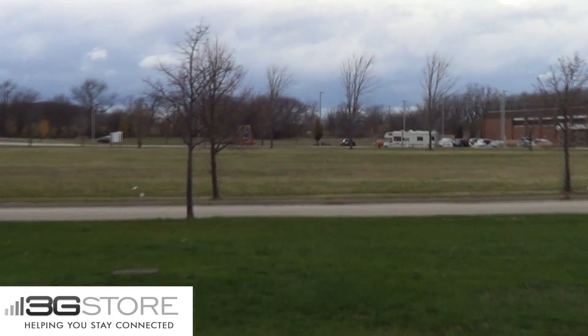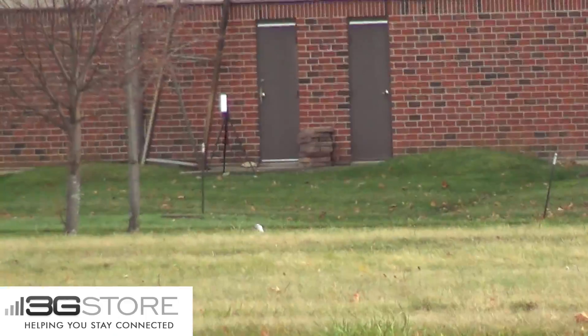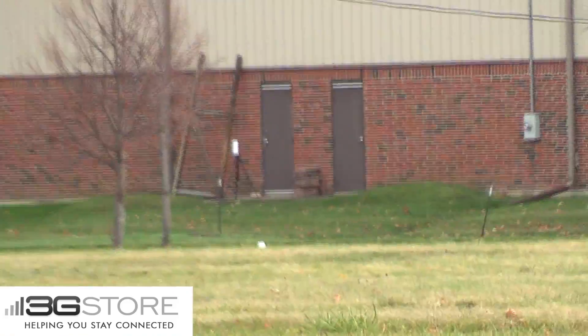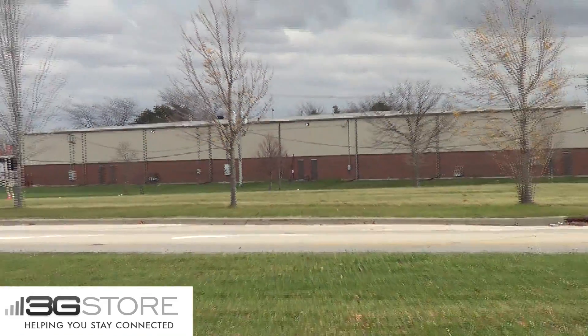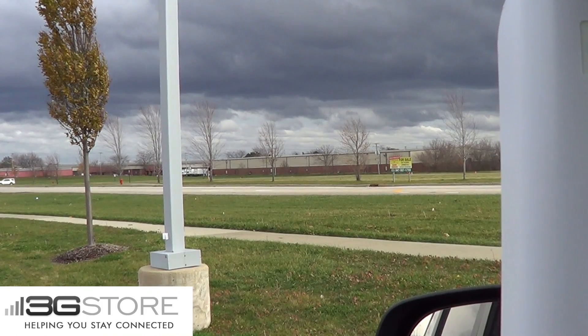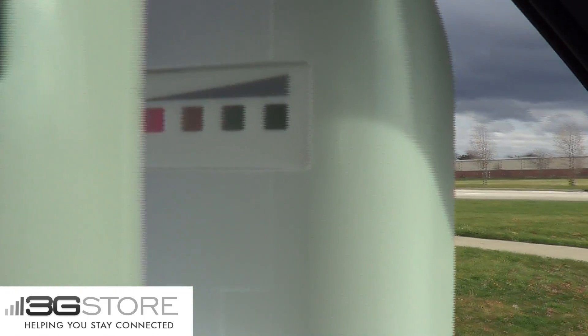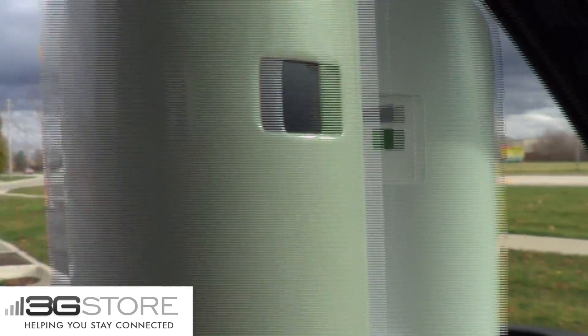From the first antenna, we are going to zoom across the parking lot and you can see where the second antenna is going to be placed. For the demonstration, we have the second antenna inside a vehicle, and you can see just how far away we are. The back of the antenna then has the signal lights, and even at this distance, you can see we have four solid bars.